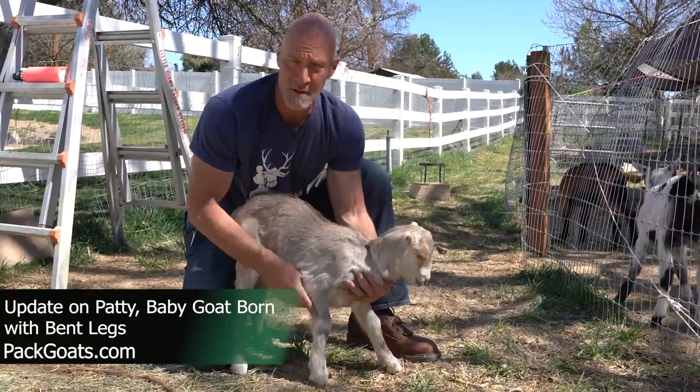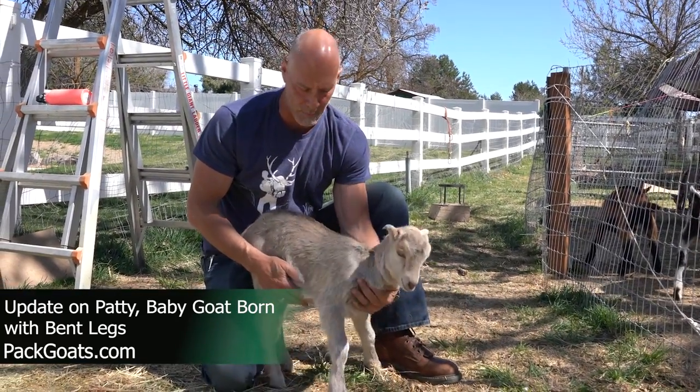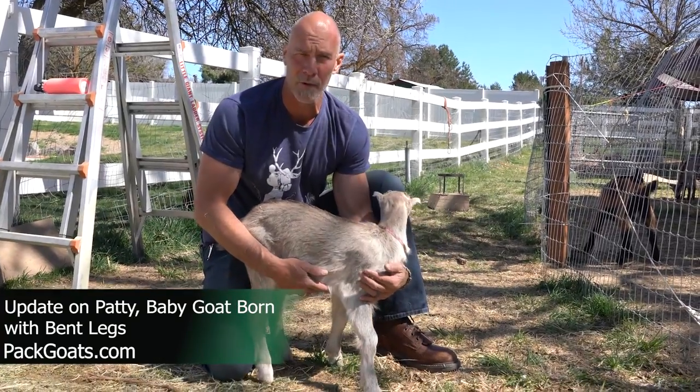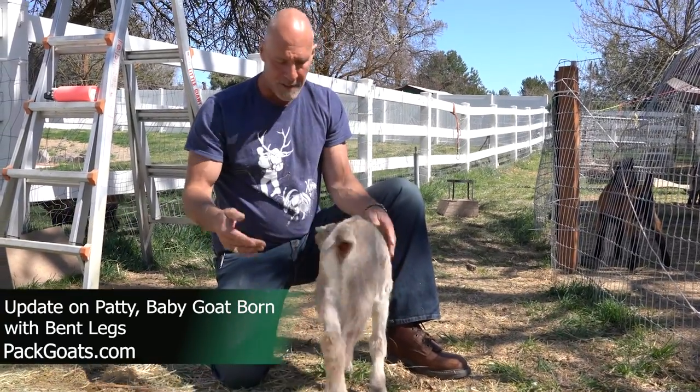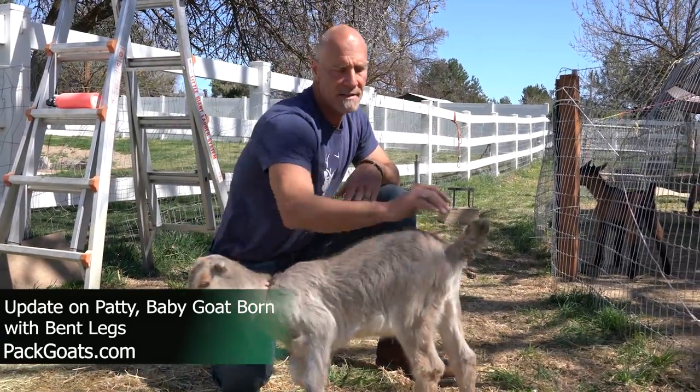We did end up using toilet paper rolls on her. We left them on for about three days. The important thing is just making sure that you're allowing for really good circulation. But we took them off and she really could have got it done without them, but it just helped her through the process.